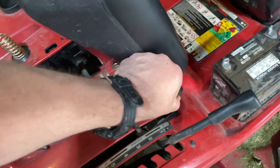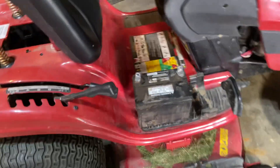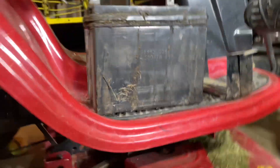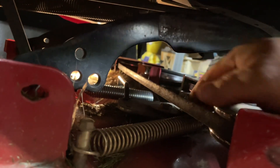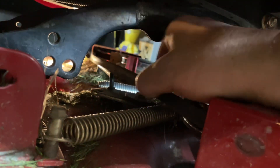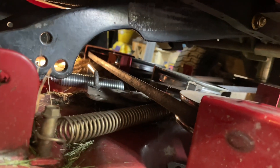So now let's test this. When we come down here, everything should be tight. And when we release it — loose. Engage it — tight. Blades are spinning.